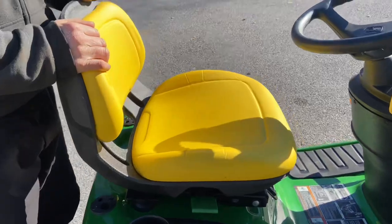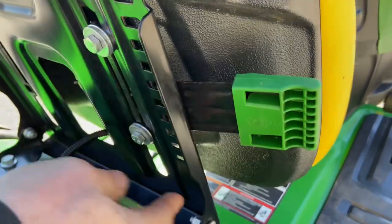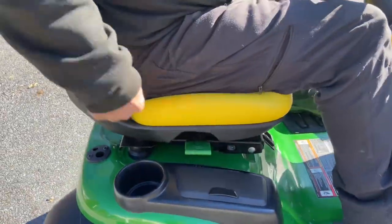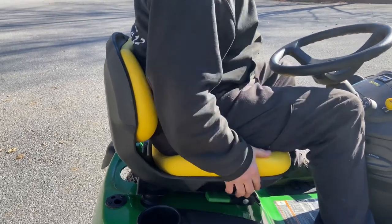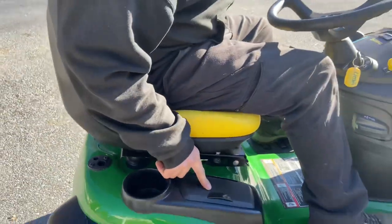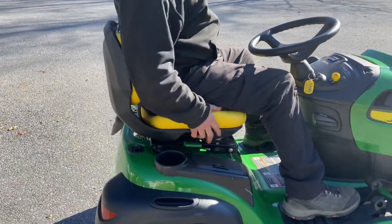One thing I forgot to mention is the seat. It's actually a medium-back seat. If you lift up on the seat there's a nice handle — you can adjust it to different notches. I recommend hopping on, pulling the handle up, moving rearward or forward to where you're comfortable, then letting go and it'll lock in. That's great if you can't quite reach the emergency brake. Also, there's a little storage tray — not quite a cup holder — where you can put gloves and safety glasses.